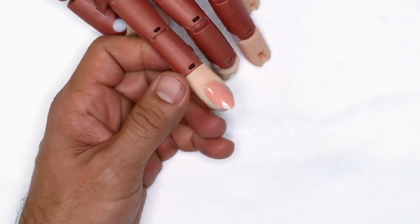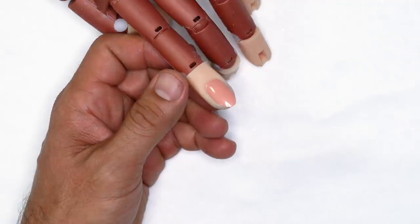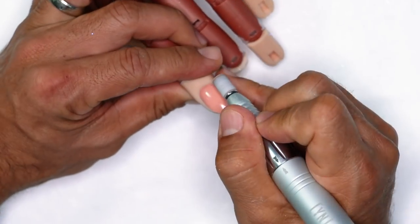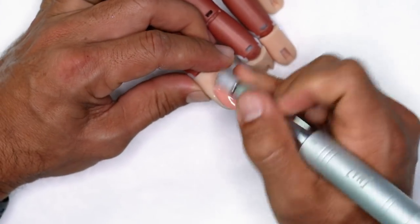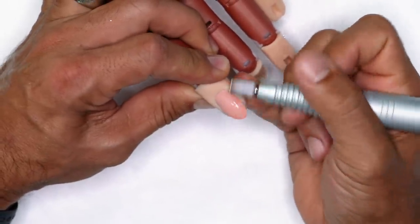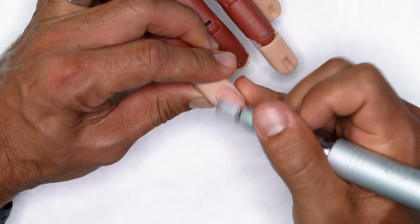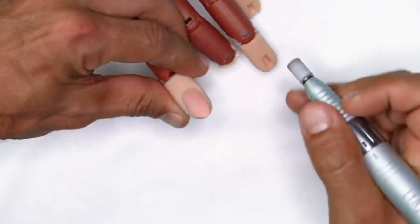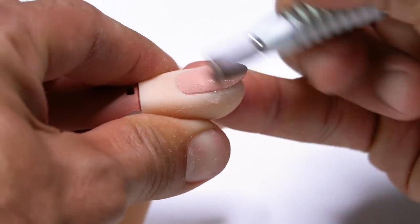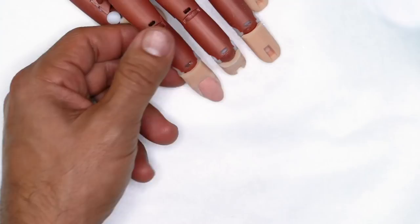We're going to prepare the nail surface first. I'm going to remove shine from the surface of the natural nail using my electric file, running at a really low, gentle speed — 3,000 RPMs is really good to feather away the shine in a very gentle manner.